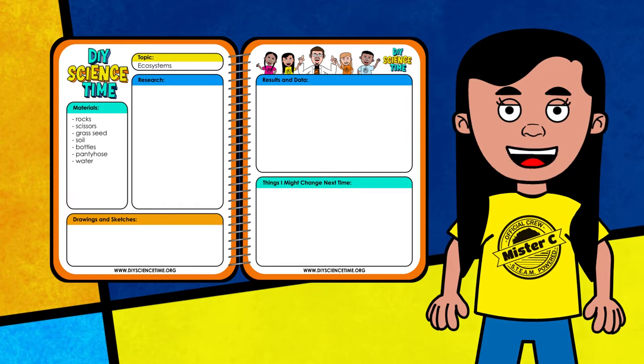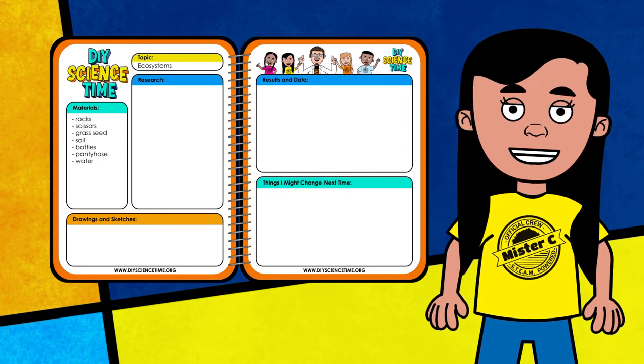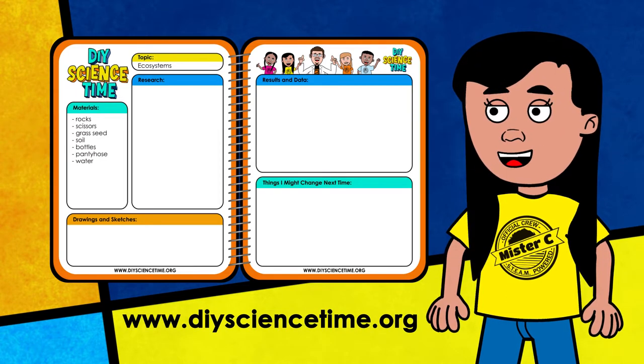Most importantly, the more you use the science notebook, the better you'll get at taking notes and recording data. If you don't have a science notebook yet, download a copy of Mr. C's Science Notebook from the website.